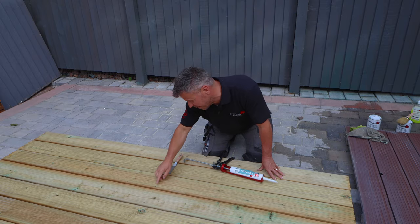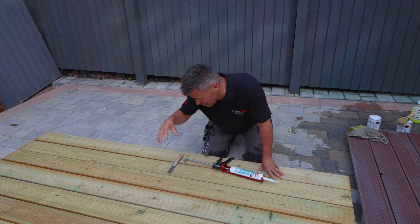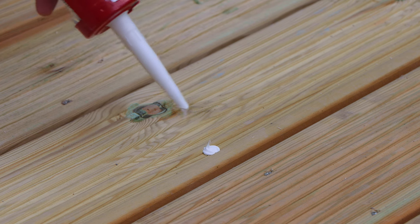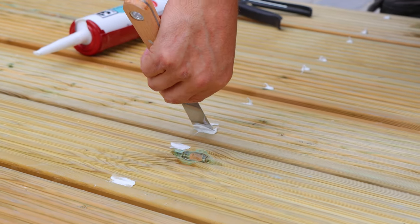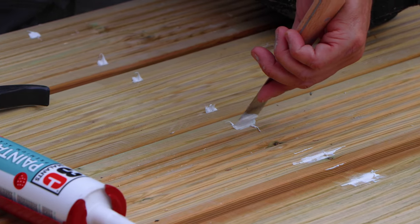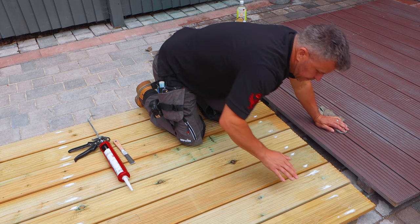The screws have already been countersunk so they've gone a little deeper than the groove itself. I'm going to fill them because you don't want a void where water can pocket and penetrate into the wood. I'm using an external flexible paintable wood filler — it's easy to apply using a caulk gun. Place the nozzle over the head of the screw and squeeze a small amount in, then use your scraper to press it down to fill the void and make it as flat as possible. Once you've done this across all the screw holes, take a relatively wet cloth, wet your finger and wipe it across the filler to smooth it out even more.